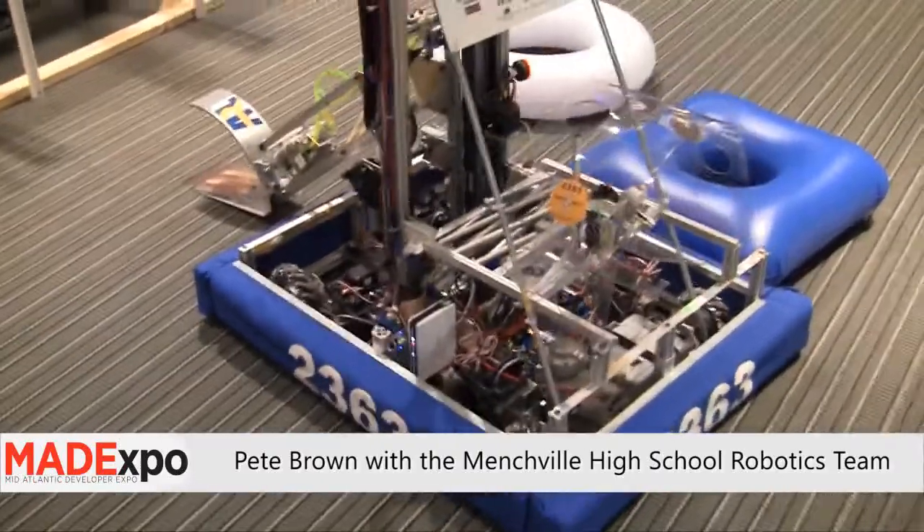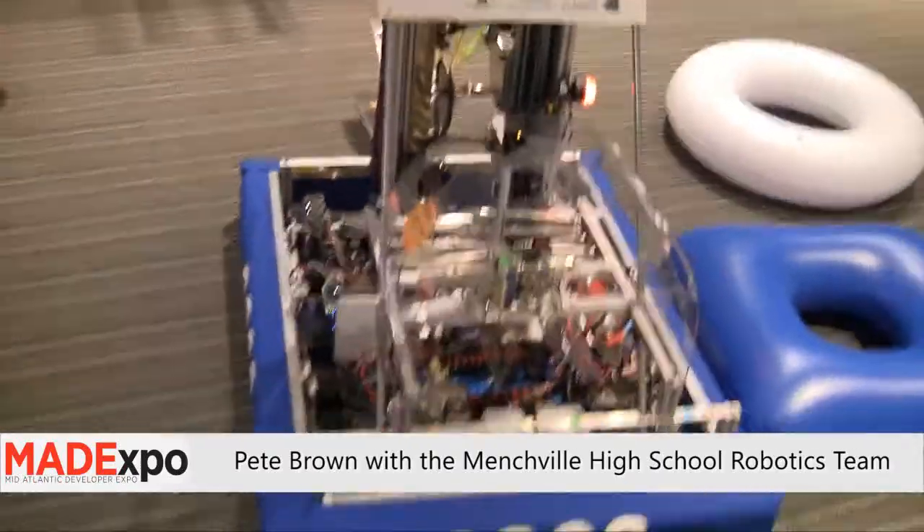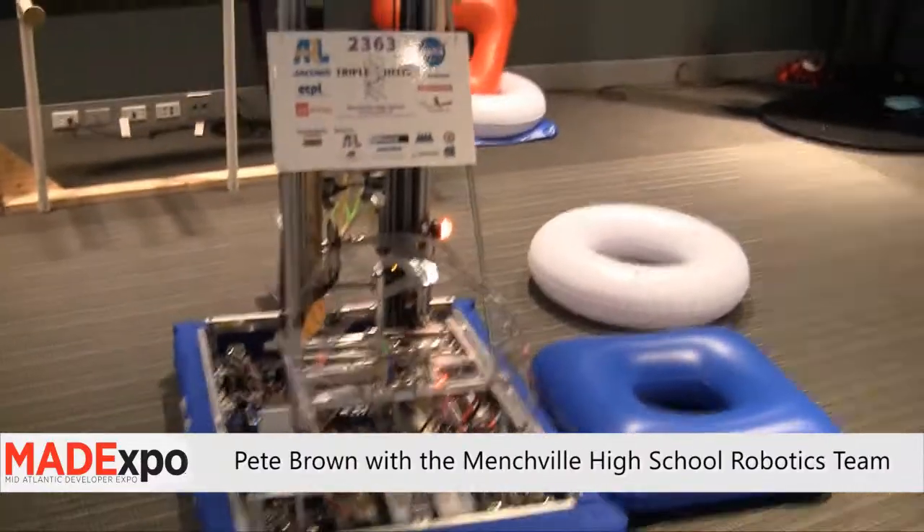This is Pete Brown, and I'm here at MAD Expo 2011 with Team 2363 and the Triple Helix robot.